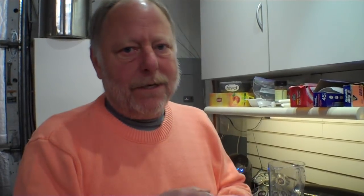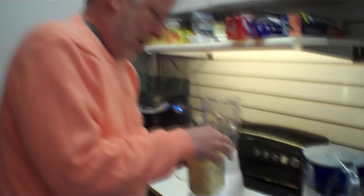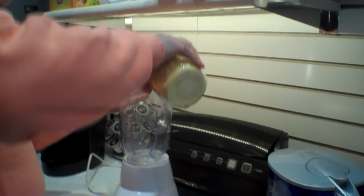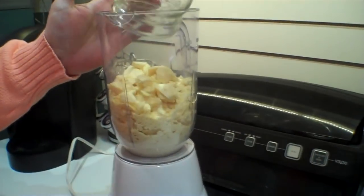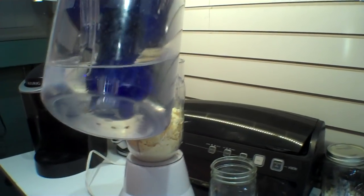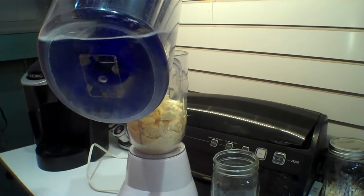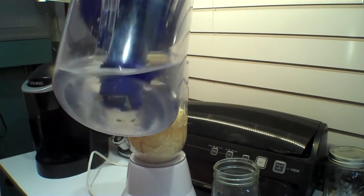I made regular eggnog and also pumpkin spice, but today they vetoed the pumpkin spice so we're going to use the regular. That's what it looks like all crystallized. We're going to try this in the blender — we're going to have to guesstimate on the amount of water. Let's give it a shot — put enough water to cover this and then start blending.